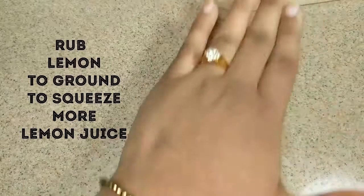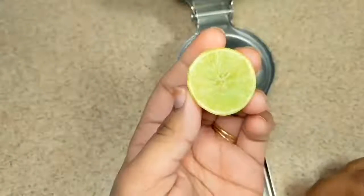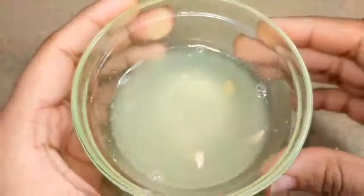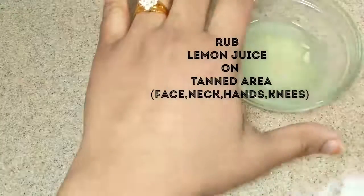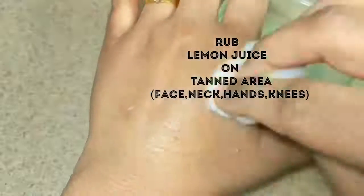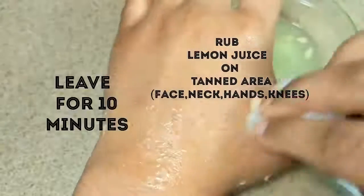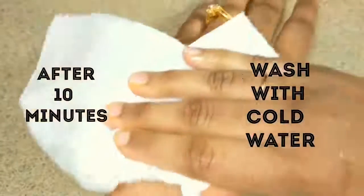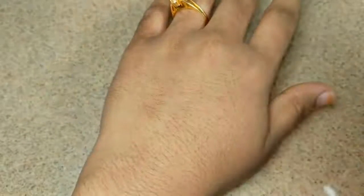Take a lemon and rub it to the ground to get more juice out of it. Cut lemon into slices and squeeze juice from it. Take a cotton ball, dip it in lemon juice and apply juice all over the tanned area, giving a massage for 2-3 minutes. Leave it for 10 minutes and when it gets dry, wash it with cold water. This is one of the best effective anti-tan face packs which brings glowing skin.